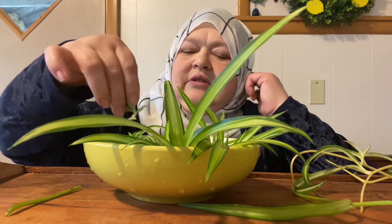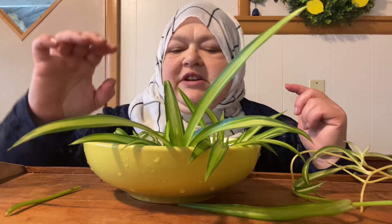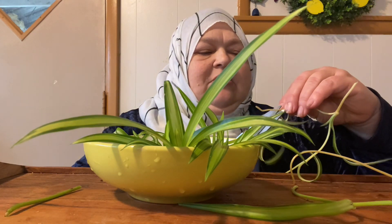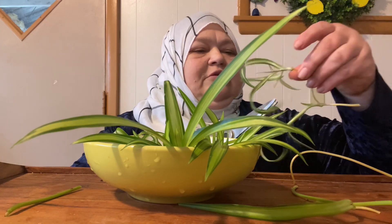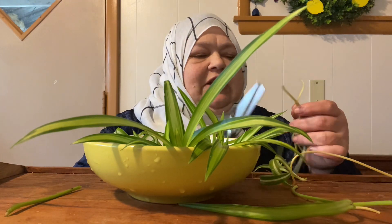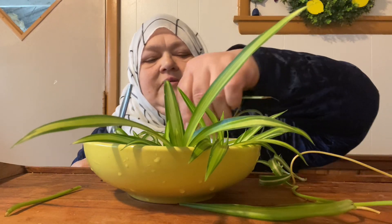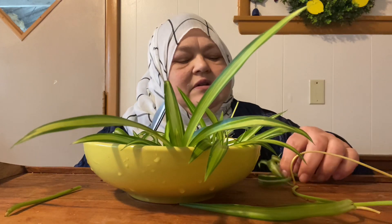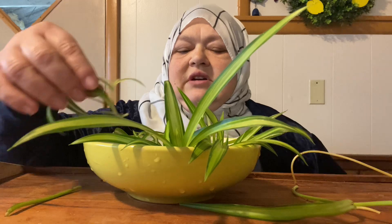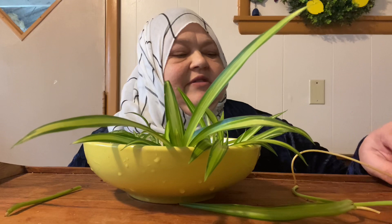I'm just going to put in whatever I cut off and see what grows. Apparently, I hope it doesn't take them too long to sprout roots. When they sprout roots I'm going to pot them. I'm leaving a little bit of the stem there because I'm afraid of cutting them too deep — I'd rather leave too much than not enough.